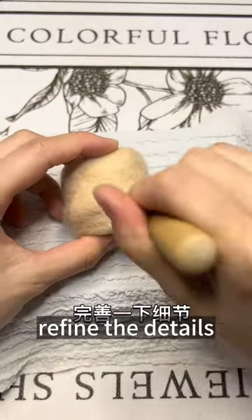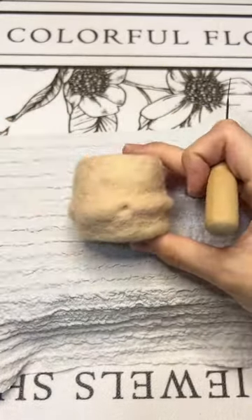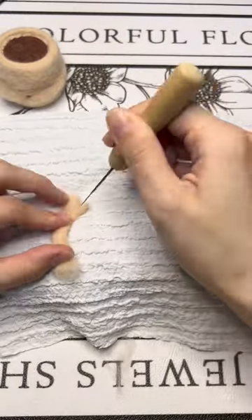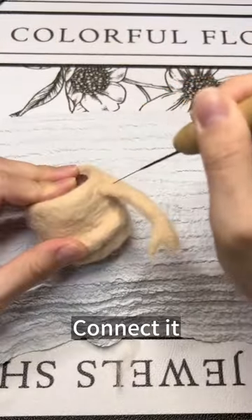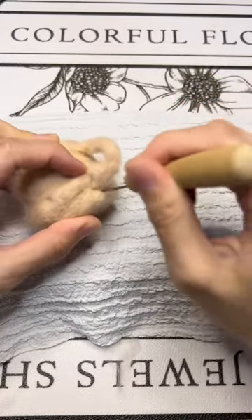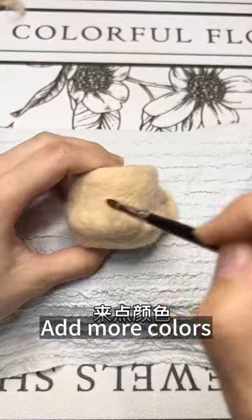Refine the details. Make an arm. Connect it. Add more colors.